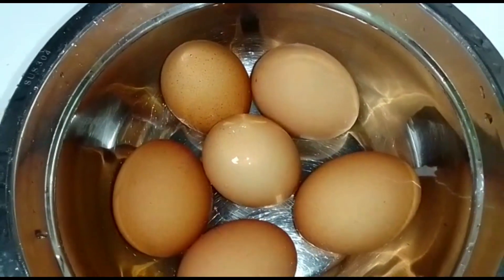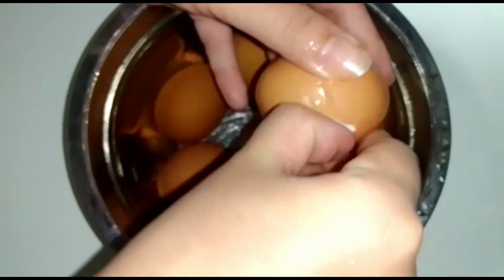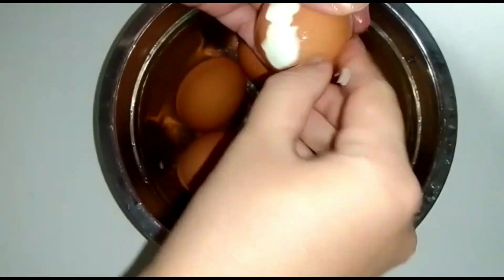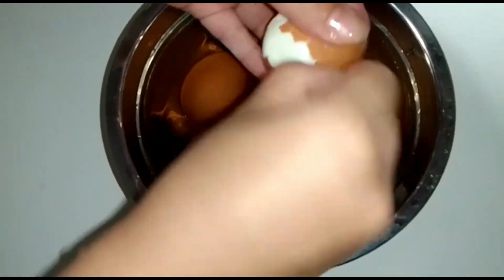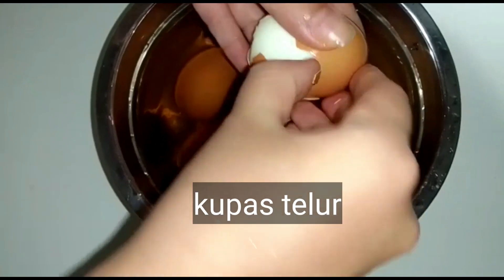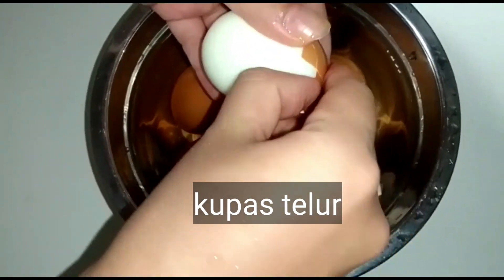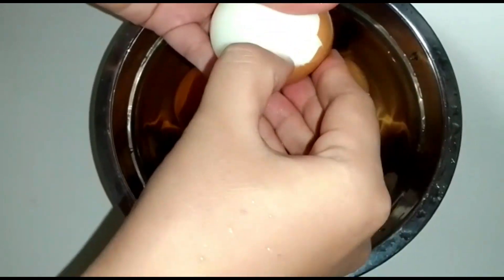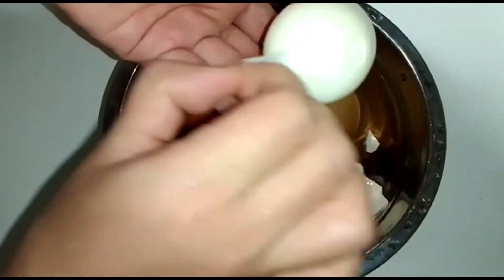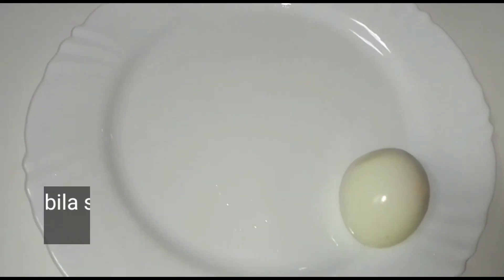Bila sudah dingin, dinginkan dahulu ya teman-teman, karena kalau panas nanti tangannya panas. Jadi setelah dingin, enak mengupasnya. Kupas telur, dan setelah selesai mengupas silakan sisihkan dahulu ke piring.